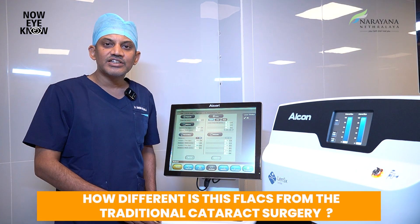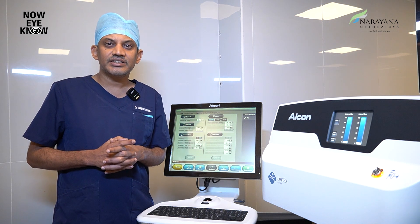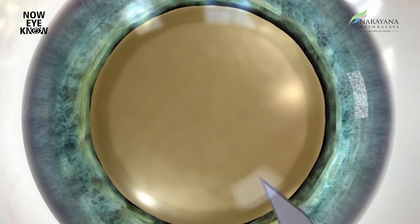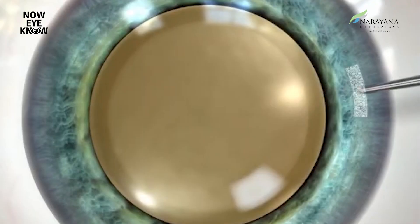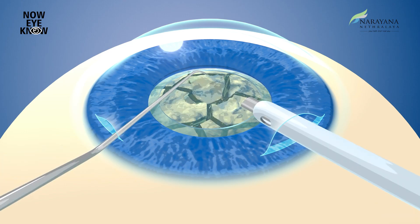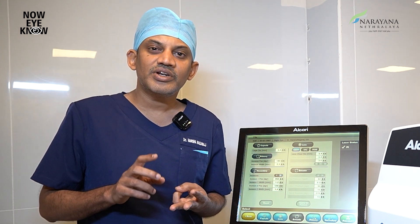To begin with, how different is FLACS from traditional cataract surgery? In traditional cataract surgery, also called PHACO, the first important step is making a manual incision on the cornea to enter inside the eye, done using specialized blades. The second step is making an opening in the bag that contains the lens, done manually using a sharp tip blade or forceps. The third step is removing the nucleus using ultrasound energy.